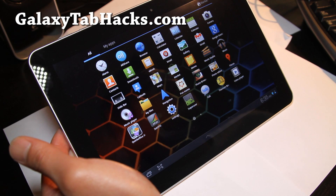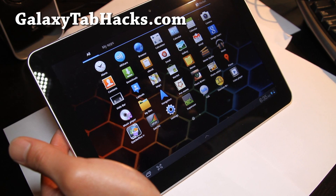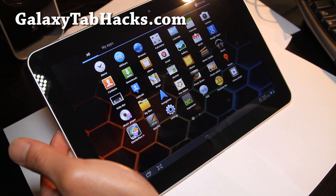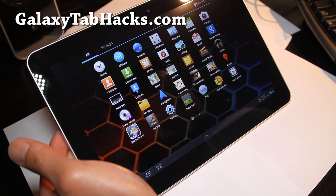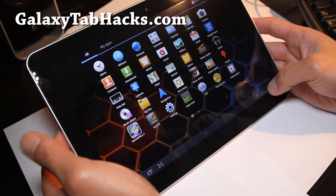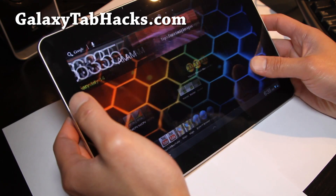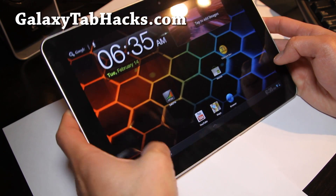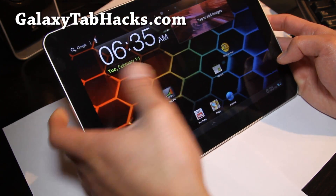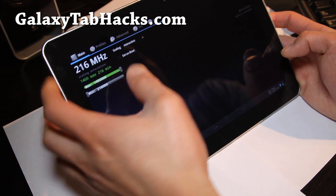Let me just go through it real quick: there's an updated launcher, updated market, updated to the latest firmware, removed bloatware, and also added ICS transition animations — a bunch of stuff. I've got it overclocked to 1.4 GHz at interactive, and I think it's fine there.